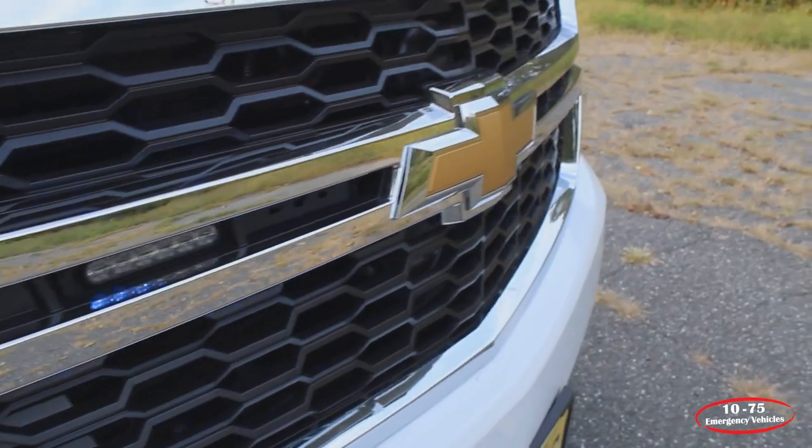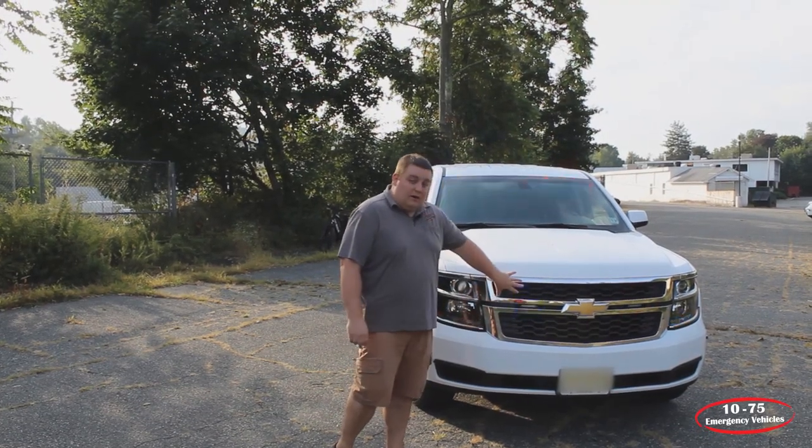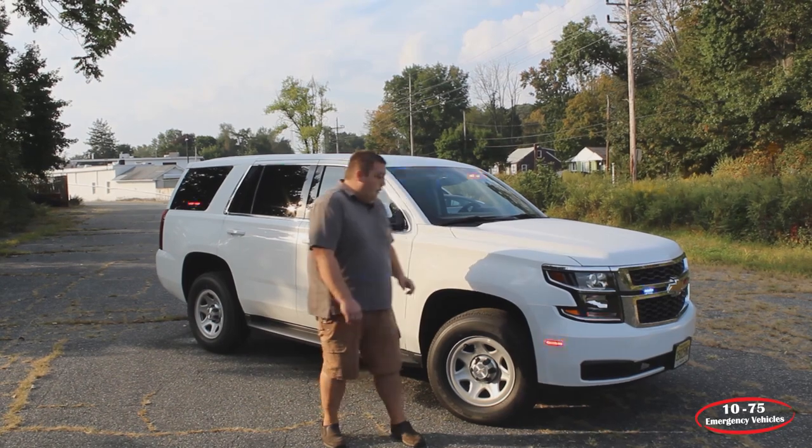What we've done differently with this vehicle is we've installed a Horn Blaster's train horn kit that's tucked up underneath the front bumper. On the front bumper, we've installed SoundOffSignal 4-inch M-Powers in tri-color. They have the white override feature.